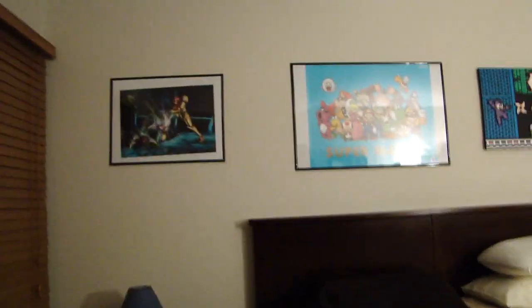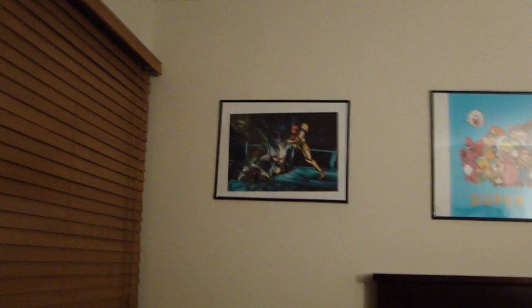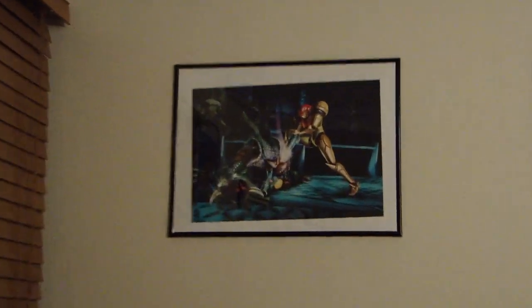This may be the last video. We'll see if I can wrap it up. We've got the Metroid Other M poster from several years ago that I got in Nintendo Power.